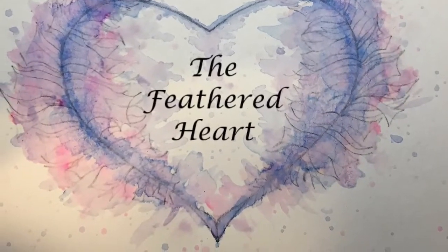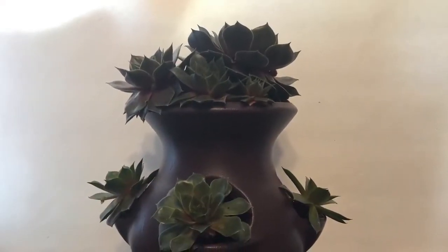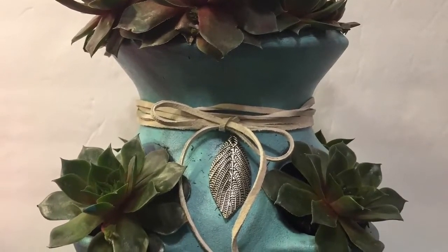Hey guys, welcome to The Feathered Heart. In today's video, I'm going to show you how I took this plastic store-bought planter and upgraded it to something a little bit more decorative and chic.